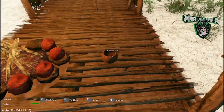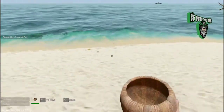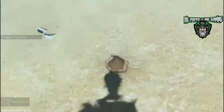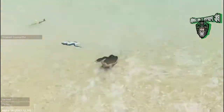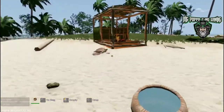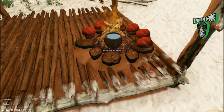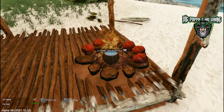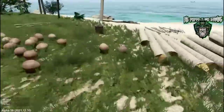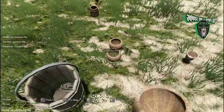Now I'm going to show you one other thing with the coconut pots. Notice how we've been saving these — you can take them down into the water, drop them in, and it'll pick up 1.5 units of salt water. Come put this on a cooking spot and that's going to start boiling off the salt water, which is actually going to make us salt, and we can use that to salt our meat.